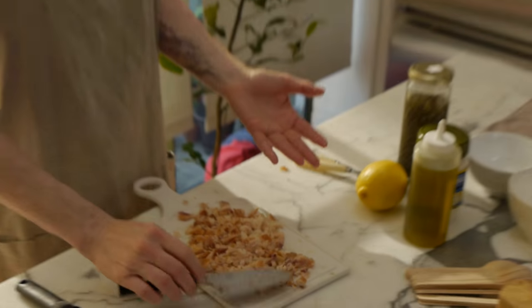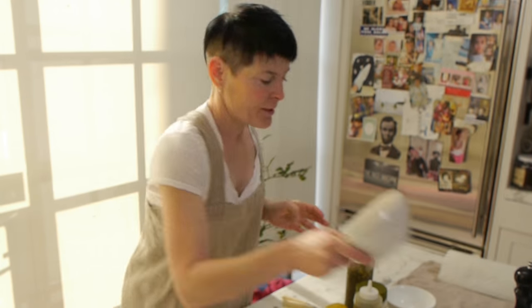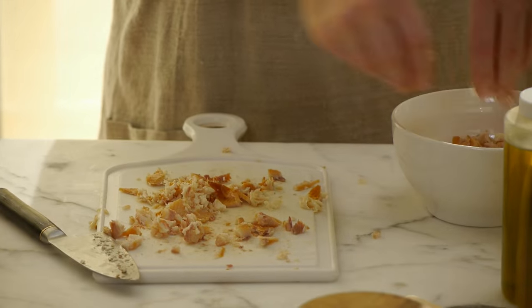Now I didn't smoke this fish. Some people smoke their own fish and all that stuff, I'm not at that level. Take a slightly larger bowl than the bowl you're going to present it in, and put your smoked fish into that bowl.